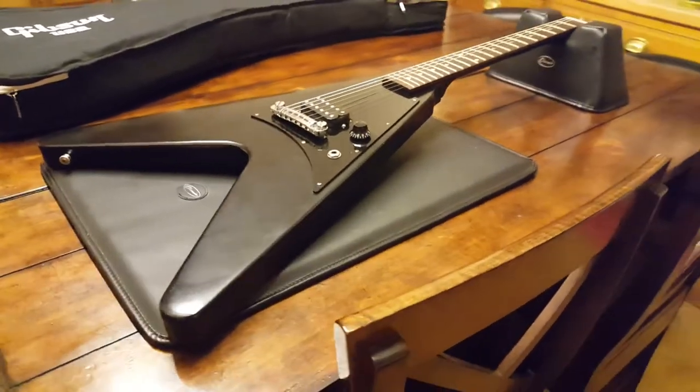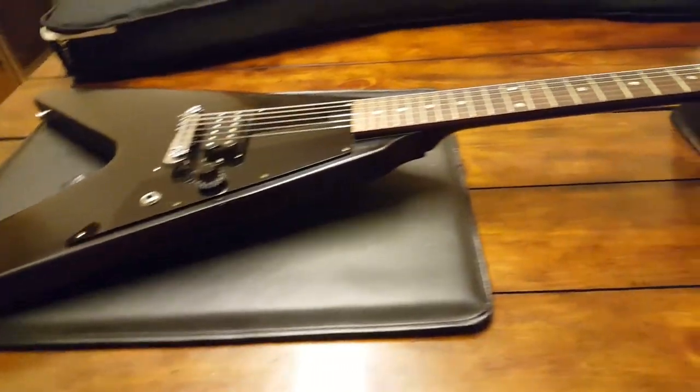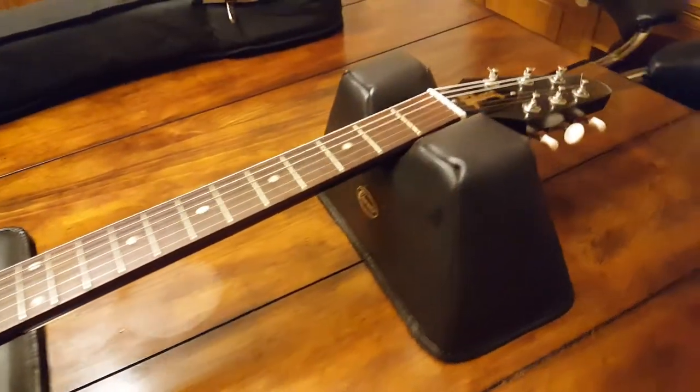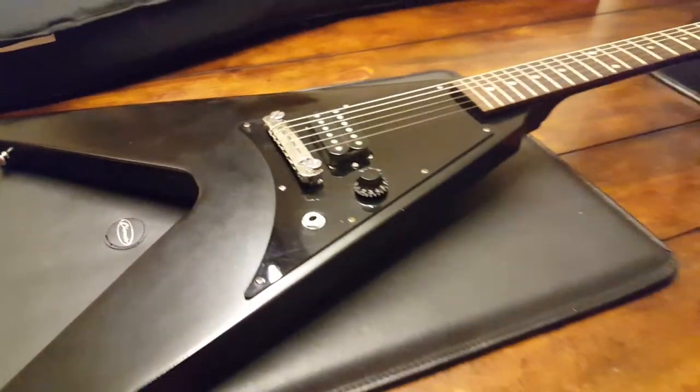Hey guys, what's up? It's your buddy Keith here at Essex Recording Studios in England, and I've got another guitar that just came through our studio doors. I'm going to share it with you. It's a Gibson Flying V Melody Maker.